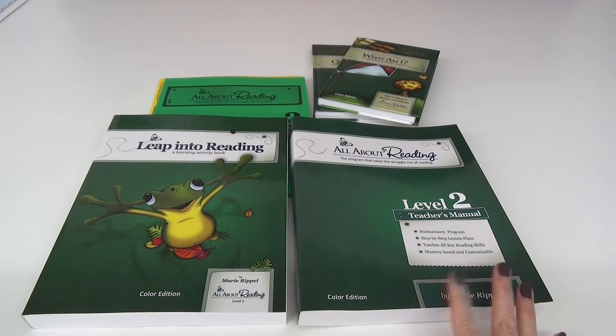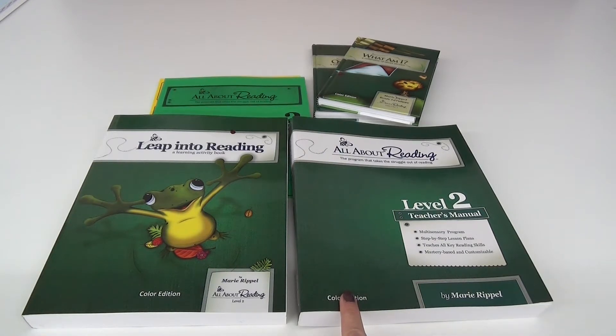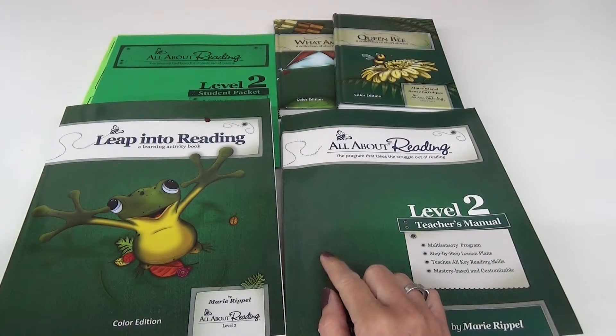Today we're going to be looking into all about reading level two. I wanted to kind of do a flip-through of this so that if you're interested in finding a really good reading program, this one works great for us. We used pre-kindergarten, which is like Ziggy Zebra - he's yellow - then we used level one for kindergarten, and now we are moving to level two for first grade.